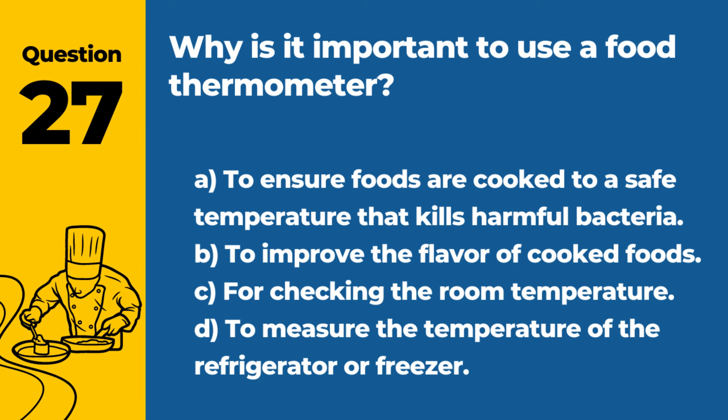Question 27. Why is it important to use a food thermometer? A. To ensure foods are cooked to a safe temperature that kills harmful bacteria. B. To improve the flavor of cooked foods. C. For checking the room temperature. D. To measure the temperature of the refrigerator or freezer. Answer: A. To ensure foods are cooked to a safe temperature that kills harmful bacteria. A food thermometer is an essential tool for verifying that foods have reached safe internal temperatures.